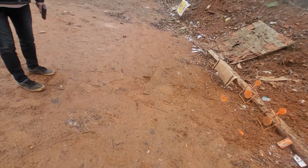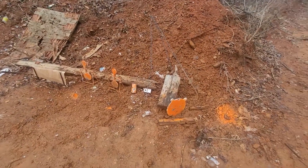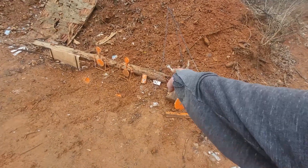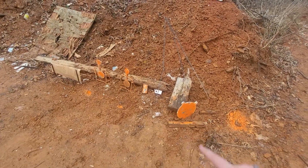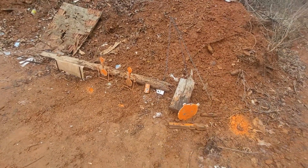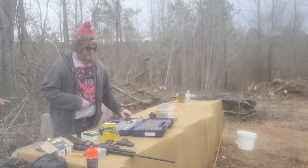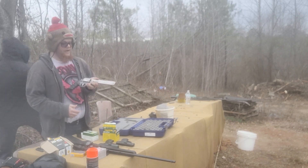Yeah — two rifles, one shotgun, and two pistols. Big boy 500 Magnum. That will tear that target right there completely up. I want to get close and shoot that cylinder right there with the 500 Magnum. I want to see what it does — and hopefully not get any shrapnel sent back my way. All right, now for the mac daddy: 500 Smith & Wesson Magnum.